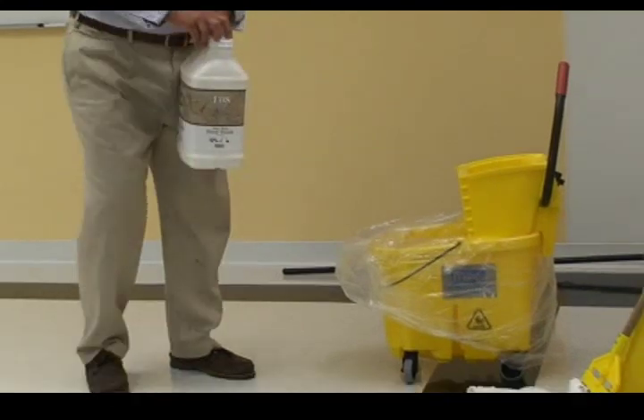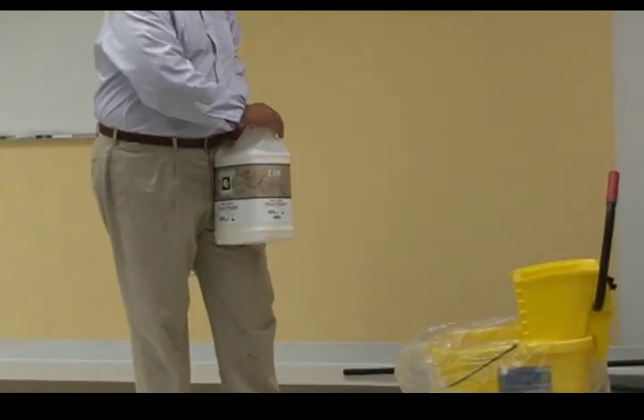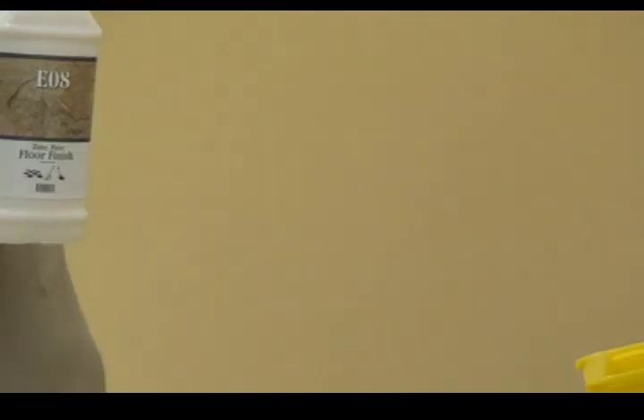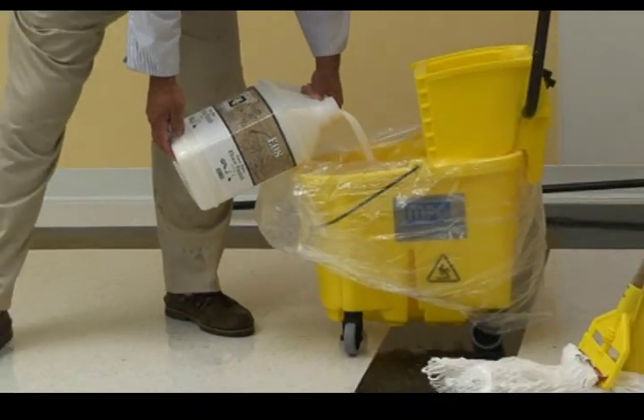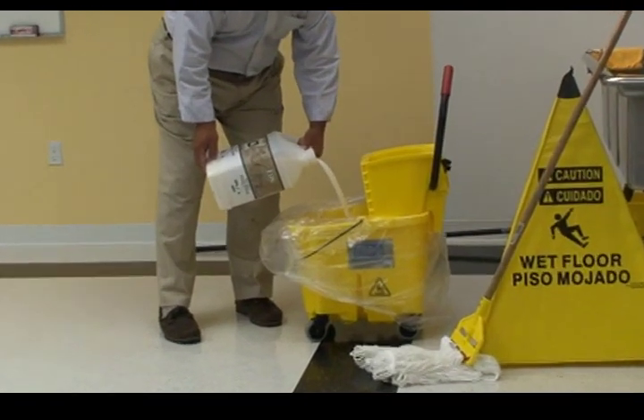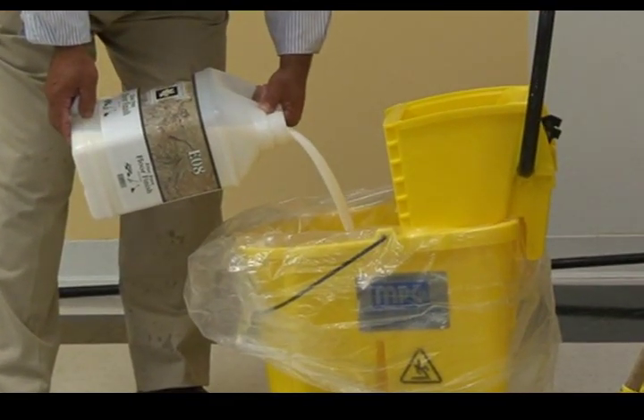I have my floor finish. In this case, we're going to use MISCO Elements Zinc-Free Environmentally Friendly Floor Finish. Floor finish does not get diluted, and I'm pouring it into a clean bucket. Even though I'm using a liner, I still clean my bucket very well.